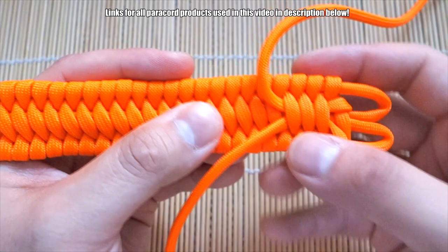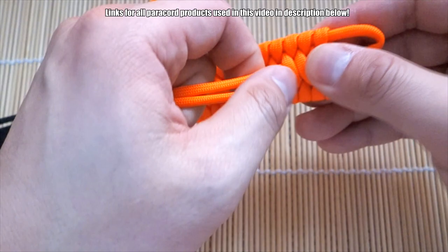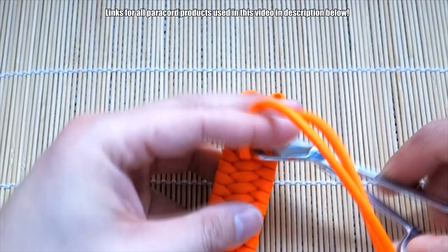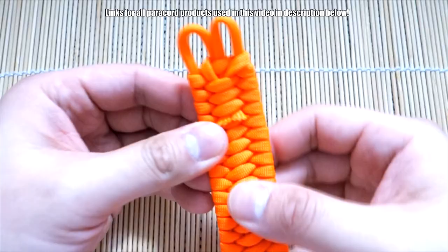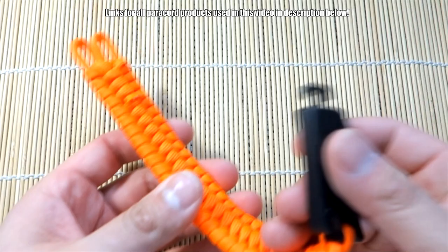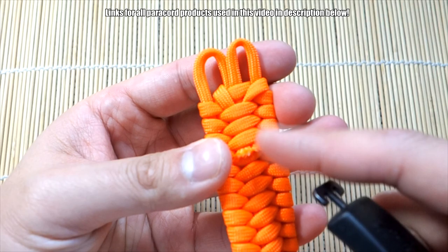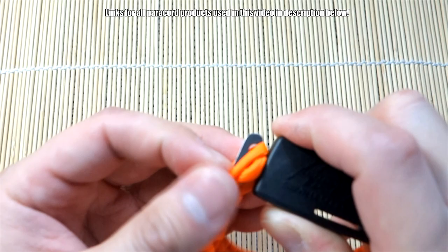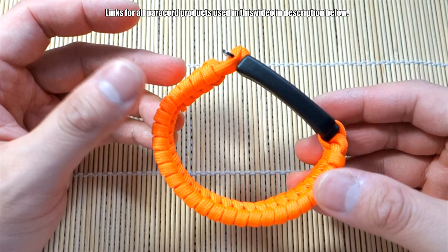And there we go. You can just snip the ends — you don't have to melt them if you don't want to. It might actually be more comfortable not to melt them. If you tied it tightly enough it should stay and it won't come undone. And there we have it — we are done. I just snipped it to keep it more comfortable. I didn't melt it, and it should be fine because the knots are pretty tight. To close it, you can loop it through both of the loops there and that's your closure.